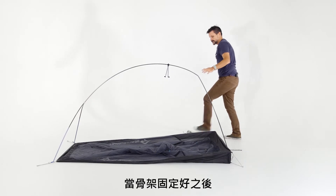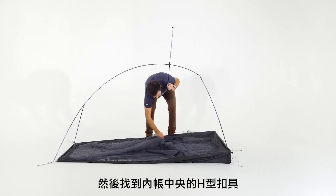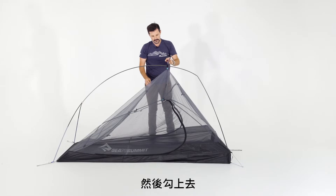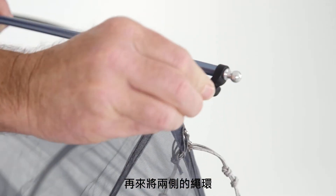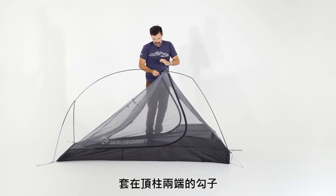Once the frame is set up, make sure the tension ridge pole is facing upwards. Then find the central H clip, which is highlighted in blue, and snap that on. Next, attach the loops at the end of the tension ridge pole onto the clips.